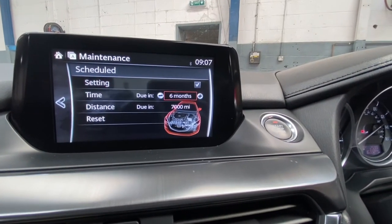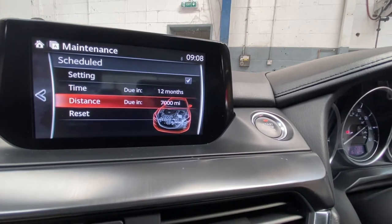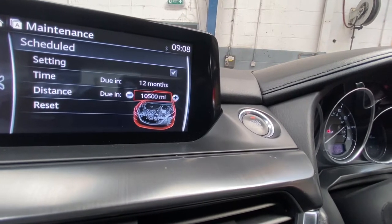We're going to scroll down to Time. We're going to change it to 12 months, and we're going to change the distance due to 12,250 miles.